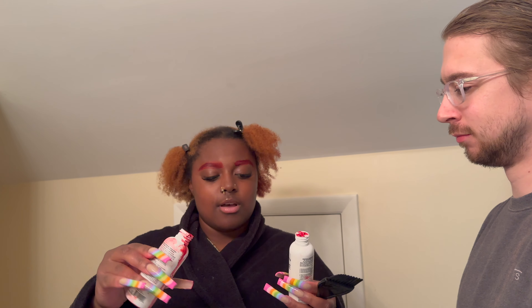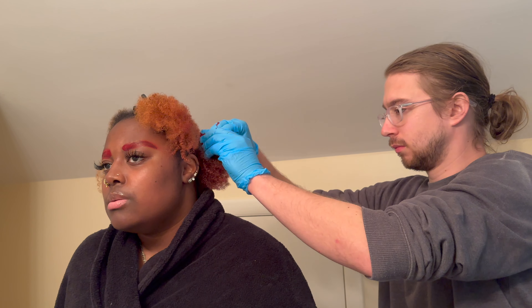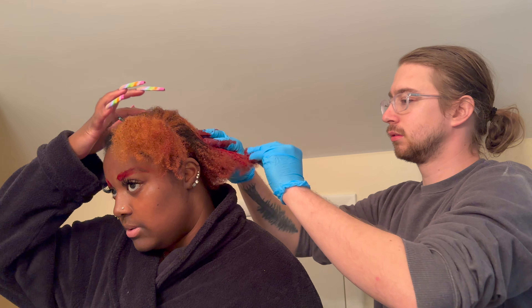You have to make sure the hair is thoroughly coated. I have my Ruby Red and Crimson from Adore — the Crimson is a little darker. My scalp itches, I don't know if anybody talks about that — my scalp is itching right now. Get in there nice and deep.